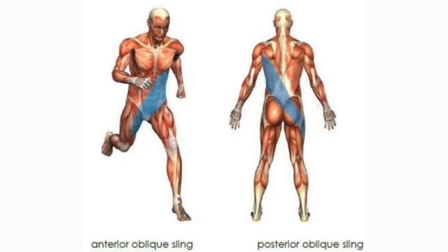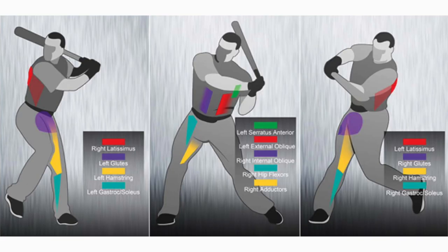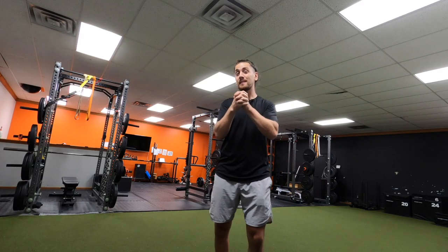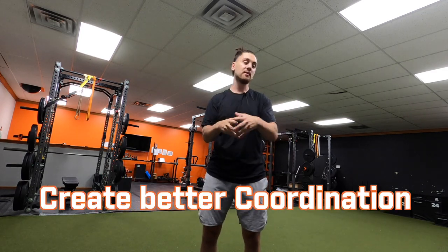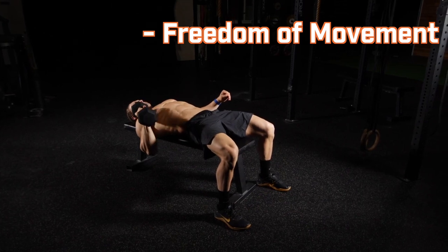The third exercise is the single-arm dumbbell bench press — lots of bang for your buck. Since we have the dumbbell on one side, we're going to use our contralateral slings. If I have the weight on my left side, I'm activating the sling that goes all the way to my right hip on the opposite side — just like baseball, when you're throwing and leading with your left leg while rotating off the right side.